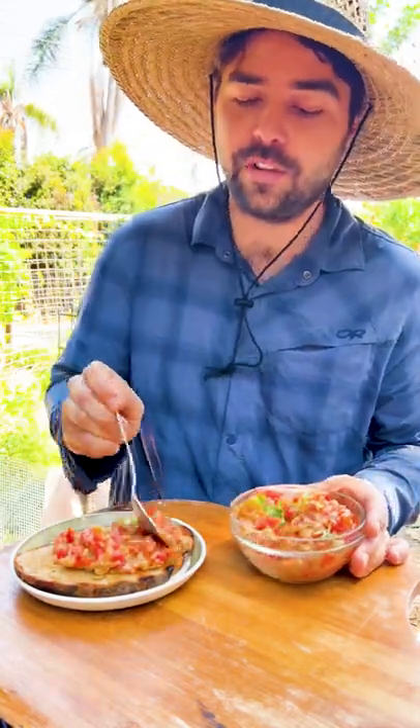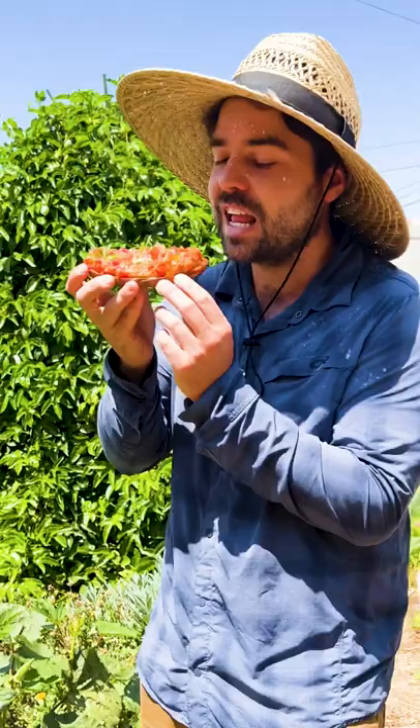This dish reminds me of summer and my childhood, and there's nothing more than I love than eating some Kepelo on a nice piece of bread. Let's go in for that taste test. Please go try this — it's so delicious, I really can't describe it.